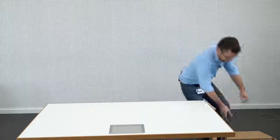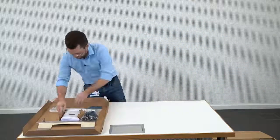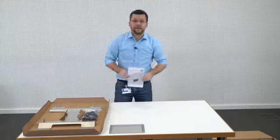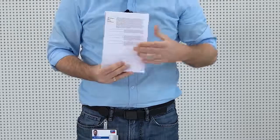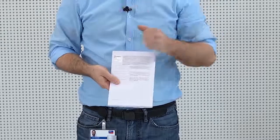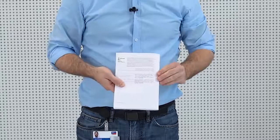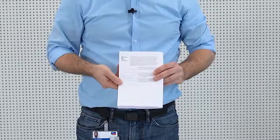Now let's start to see what's included in the scope of delivery. First of all, we have the quick reference guide. Please note that on the back you will find all the relevant information to connect to the inverter as well as to the Sunny Portal. Also, we have left a bit of free space here for you to put your passwords in.